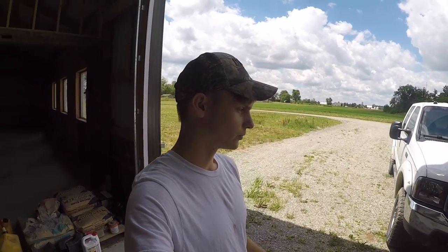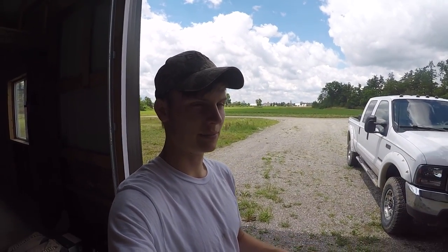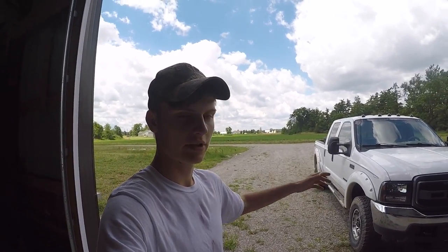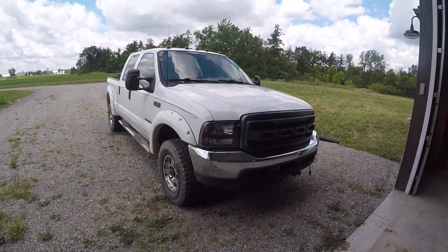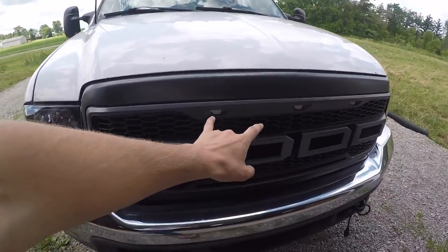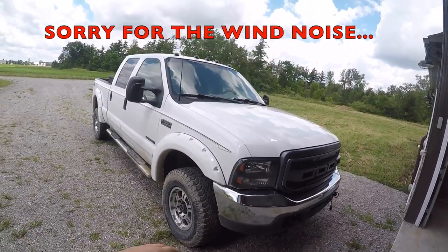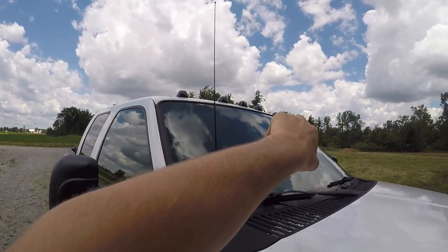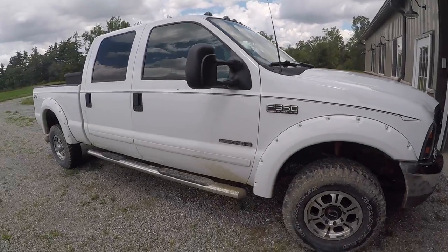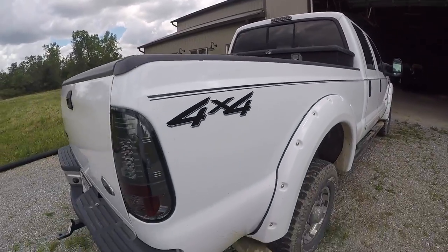I just wanted to do a short clip explaining what's been done to the Powerstroke so far. Those of you who have been around the channel since the beginning know what's been done, but for those of you who are newer and haven't seen the Powerstroke builds yet, I'll show you real quick. We've done the headlights, we did the grill with the amber lighting in it — that's not hooked up yet — and we still have to get the letters for the grill. Everything costs money. Cab lights are all smoked cab lights.